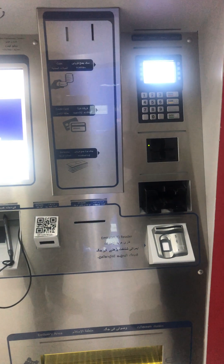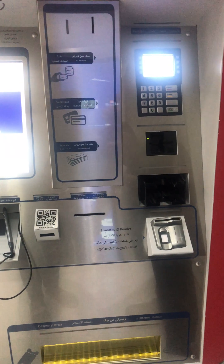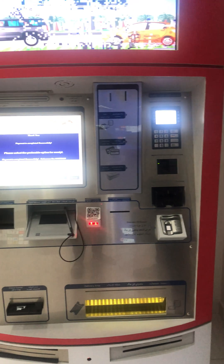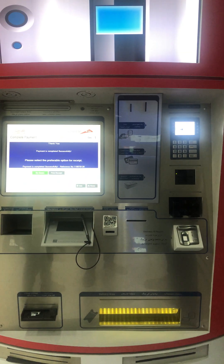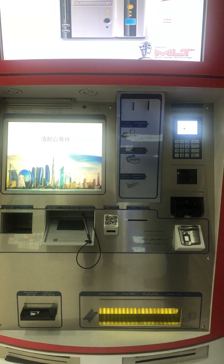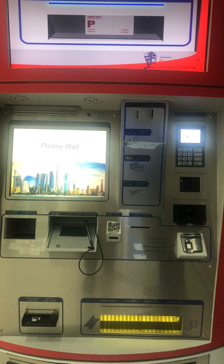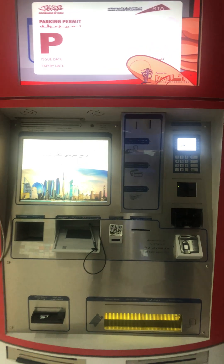So friends, this is a very very cool option to get your car registration — or mulkia as it is called in Dubai — without the hassles and totally in a technological way, without any human intervention, within a few minutes. I hope this video has been informative. Thank you Dubai government, thank you RTA.